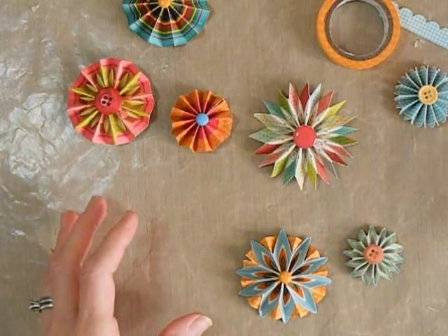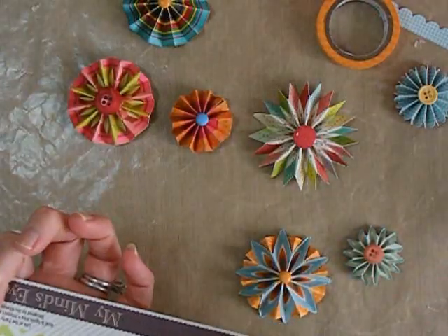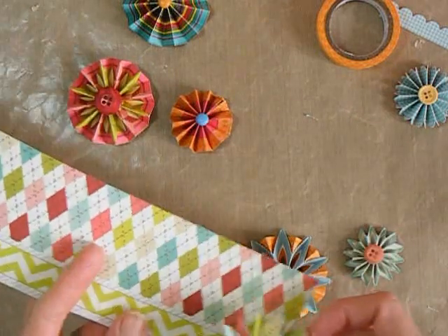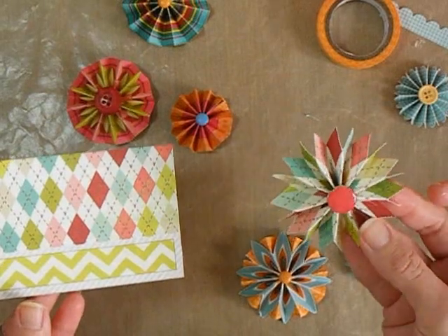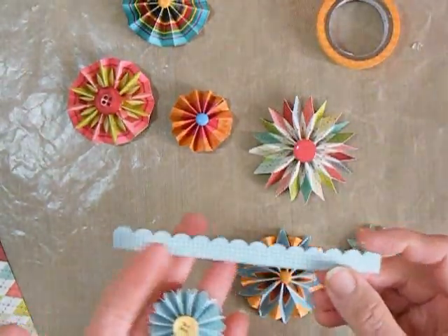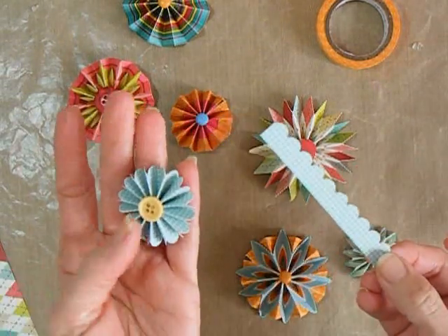You can also do some interesting things with papers that are not chevron but other different types of pattern paper. This paper, for example, has a really pretty chevron on the back that we'll be working with, but I really like this argyle design as well, so I cut a strip and cut along the argyle design to create this flower, and it came out to be one of my favorites. If you have punches, you can use an edge punch and score in between each of the scallops to create this design.